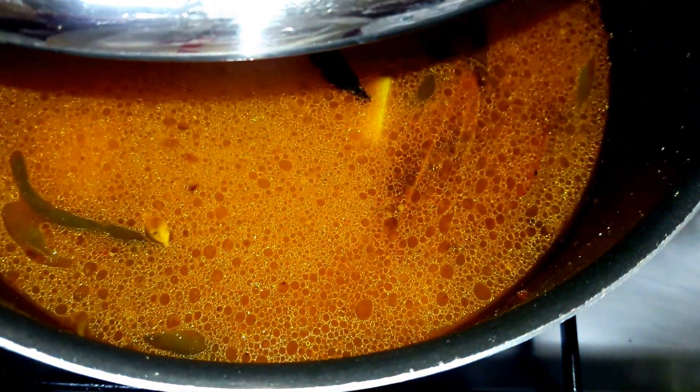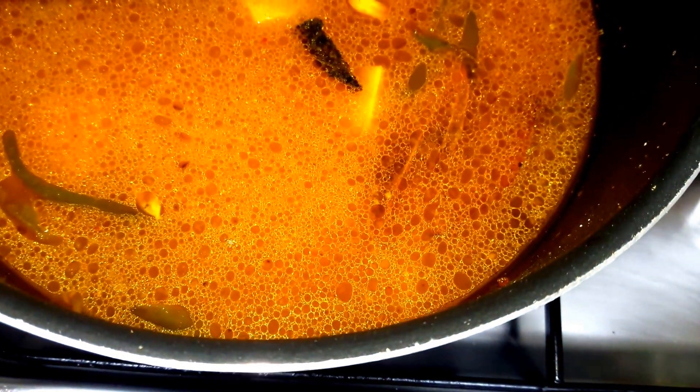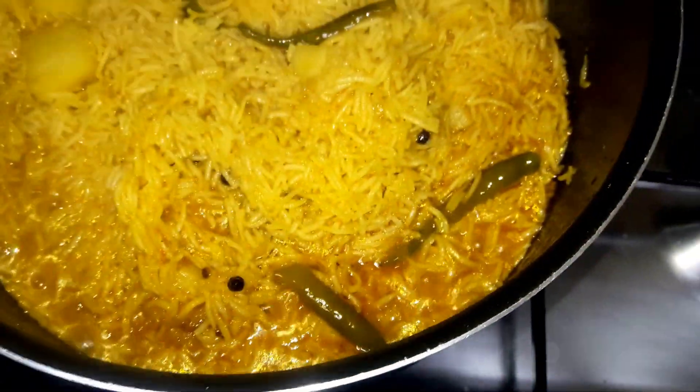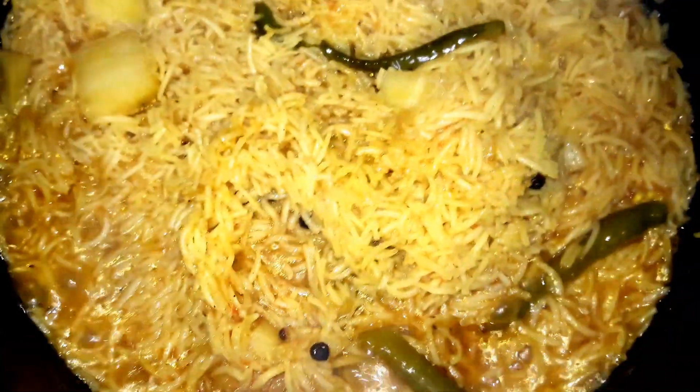I will be covering this tahri for another 10 to 15 minutes. You can check in the middle as well, then it will be fully done. Covering with the lid now, gas will be on sim (low). I will remove the lid to check — look at the rice, the bubbles are coming.